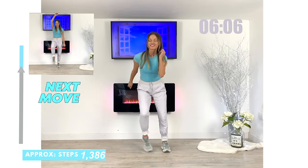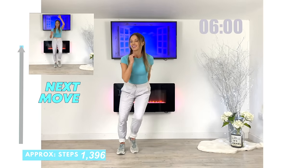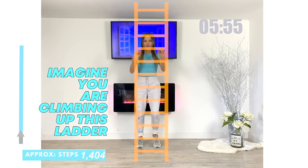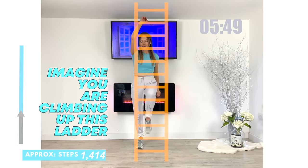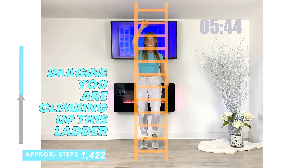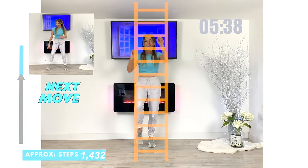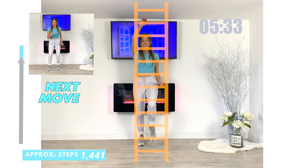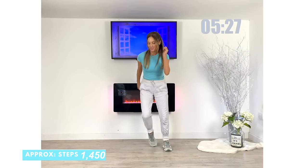Next move — we're going to climb a ladder for 30 seconds, and of course we're going to get right to the top. Just imagine you've got a ladder in front of you and keep climbing all the way to the top. This one is excellent to really work cardio — we're making your heart stronger. It's also amazing for your arms, your shoulders, plus through your abs, your core, legs and glutes. And we've reached the top. Let's bring it straight back to that lateral move, side to side.